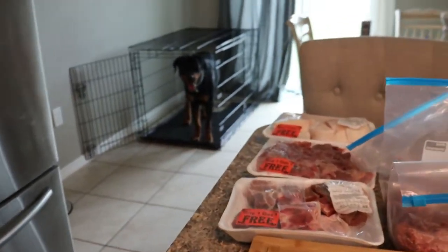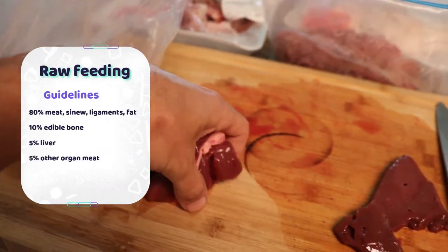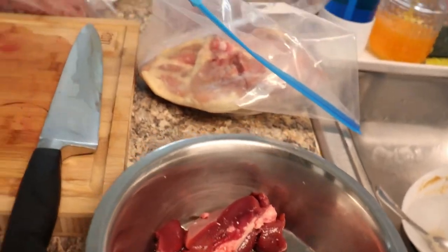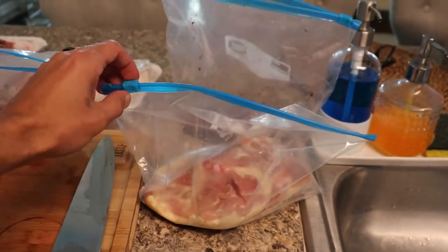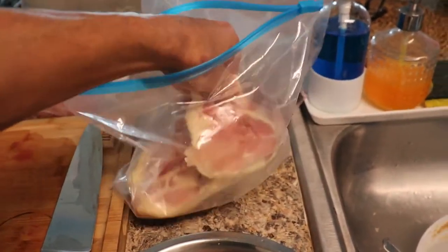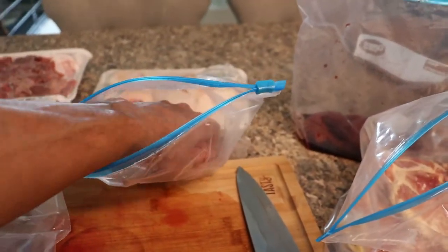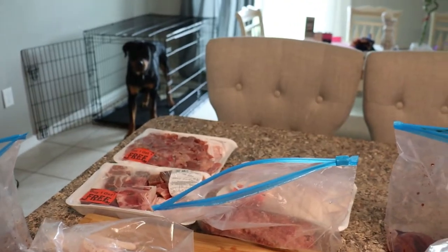I suggest you do your research yourself too. To start, I cut up some beef kidney. I also got some liver. I put in like one chicken foot — I don't like to give him too much bone because too much bone gets him constipated. I got a chicken thigh right here, give him one piece of that. Then ground beef — I'm going to do like two meatball-sized pieces.